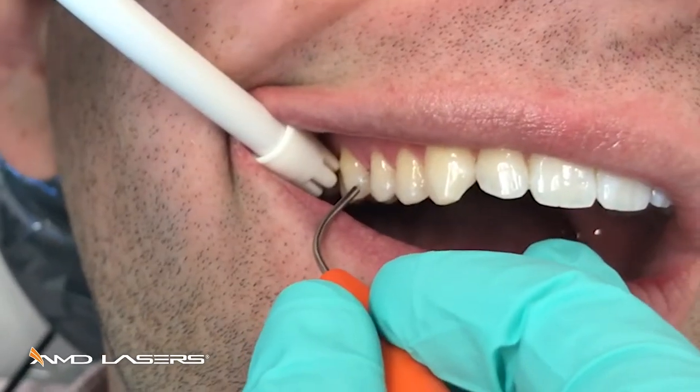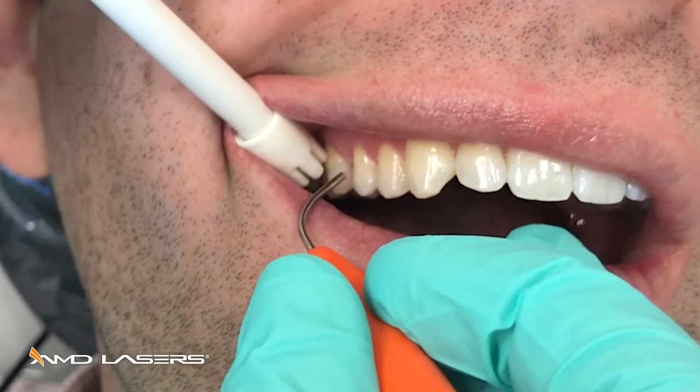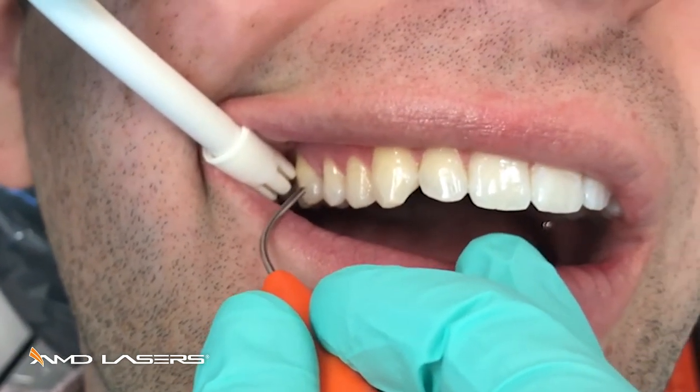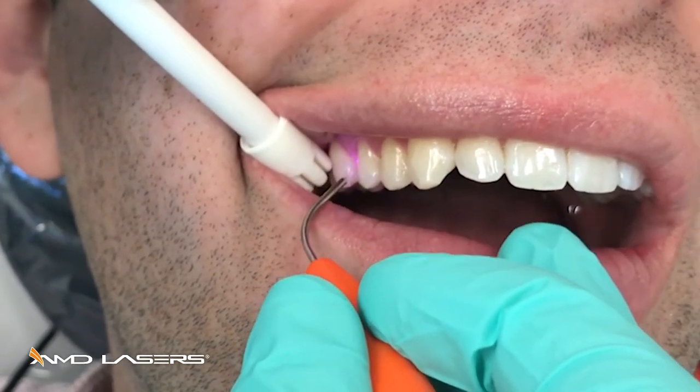What I want to do is go to the depth of the pocket, find the deepest area of inflammation, then back up about a millimeter, start my movement gently against the tissue, and then fire for a few seconds.